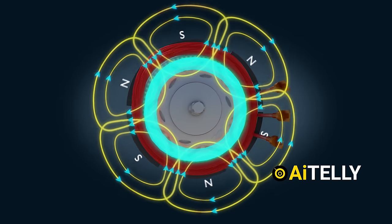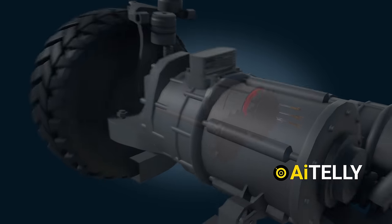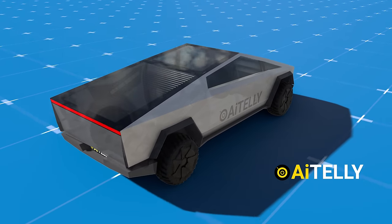In the upcoming video we will explore the basic workings of the Tesla synchronous reluctance motor and how it works using permanent magnets, so stay tuned and don't miss a beat.